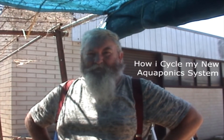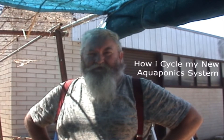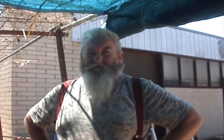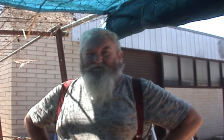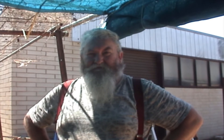G'day folks, how you going? I'm going to do a short video on how I cycled my system and give you a look at basically everything — nitrates, nitrites, ammonia, pH — from day one right through until I finally discovered my system was cycled. So let's get started folks.